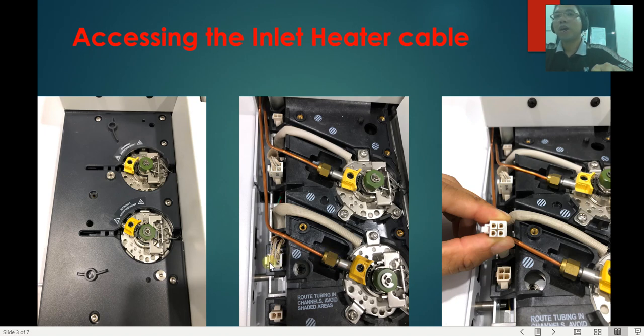If you unplug this connector, it will look something like this. You have four pins — two for the heater and two for the sensor.